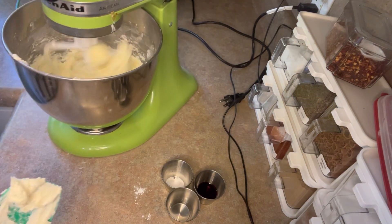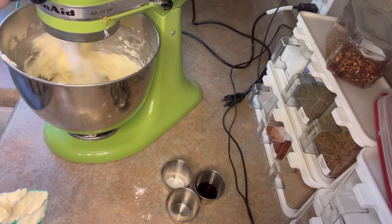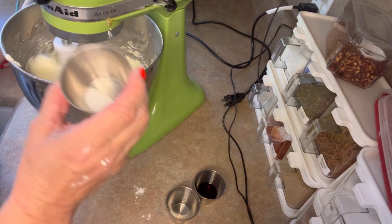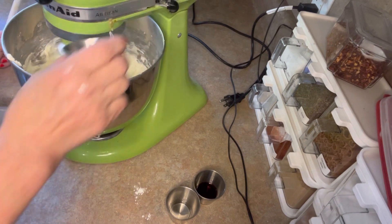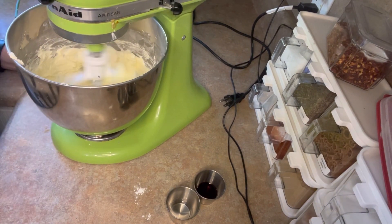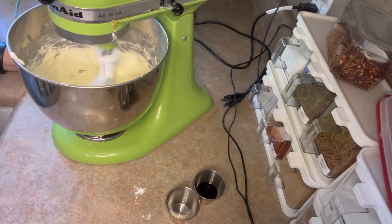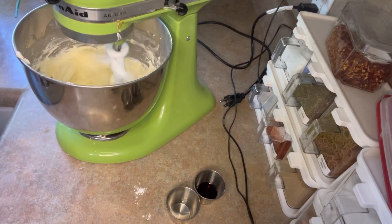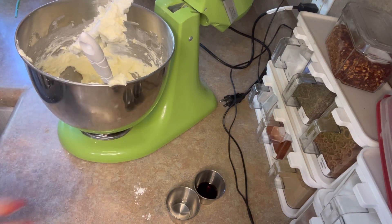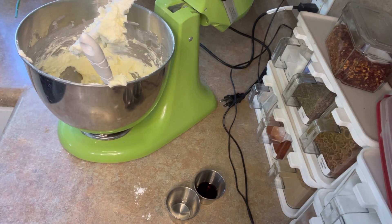While this is mixing, we're going to add half a teaspoon of salt, and we want that to nicely combine. I forgot to preheat my oven — you're actually going to bake this at 300 degrees. I know that's low.